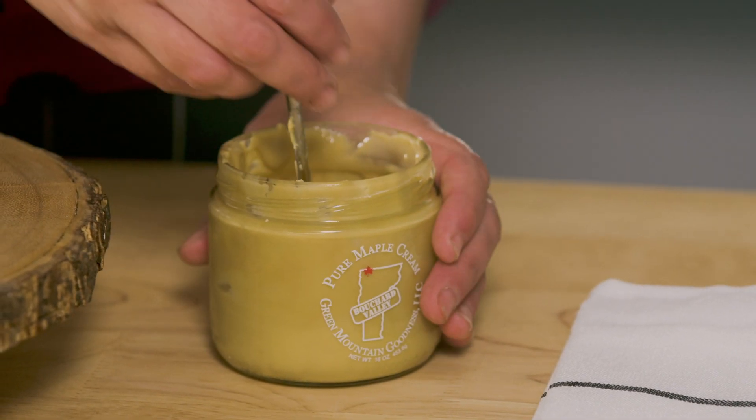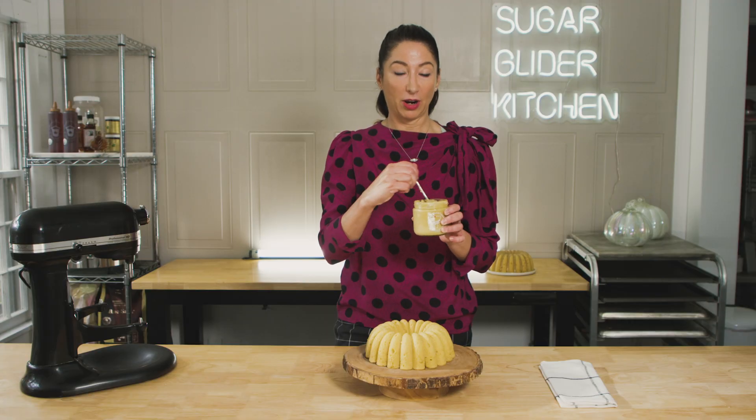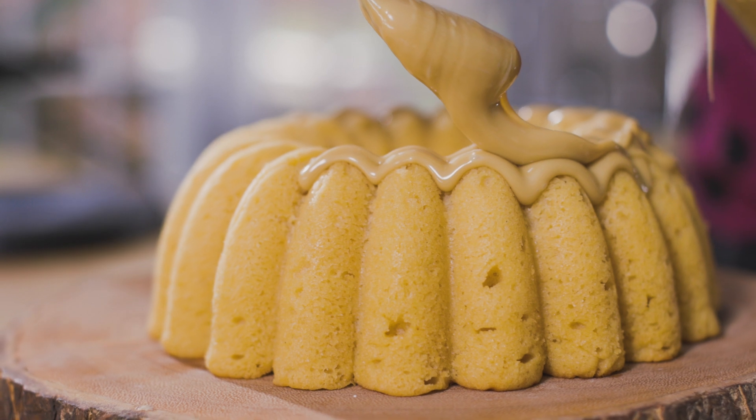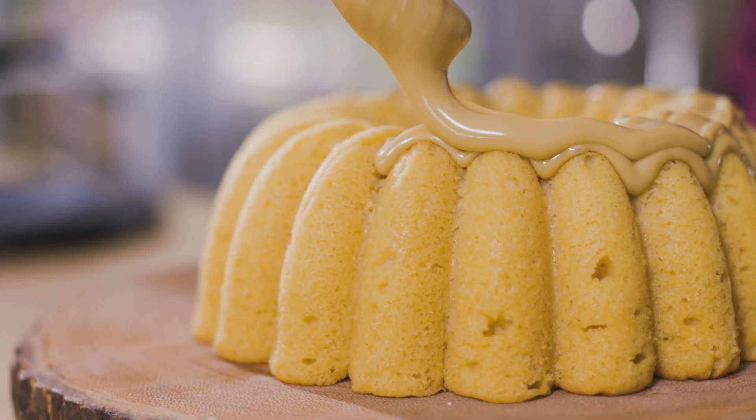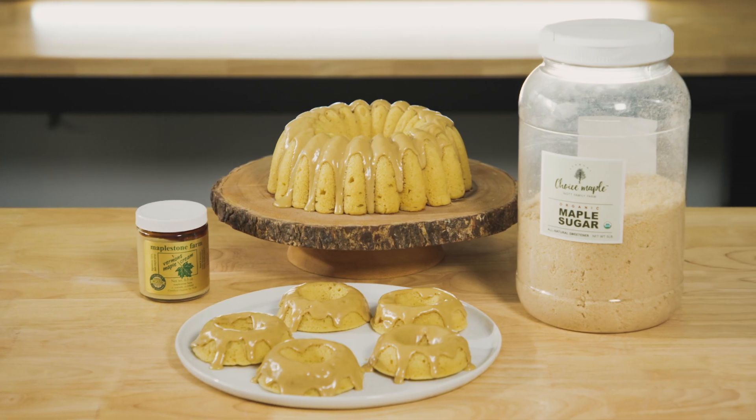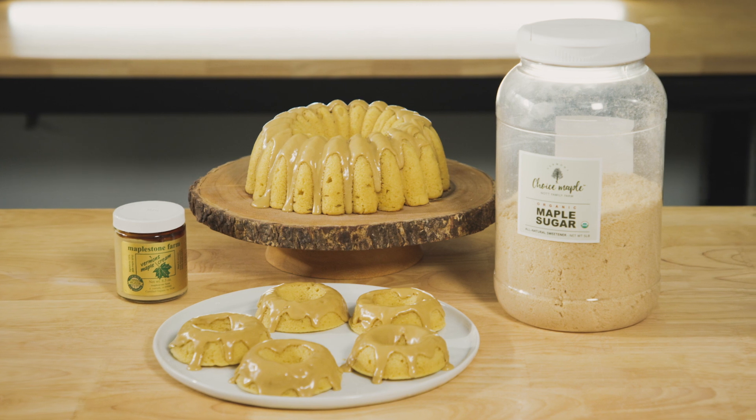I have half a cup of maple cream in my little jar, and to that I've added two tablespoons of cream and just stirred it up really well. Just glaze over the top — go slowly. And here we have our maple bundt with two types of maple: maple sugar and maple cream. And we all know that maple makes everything better.